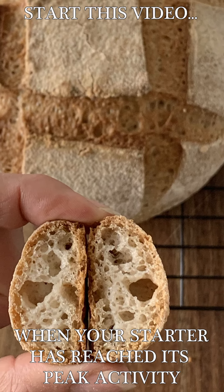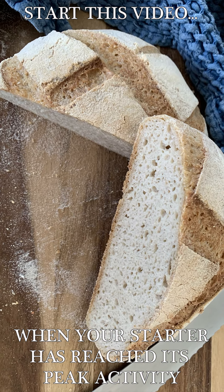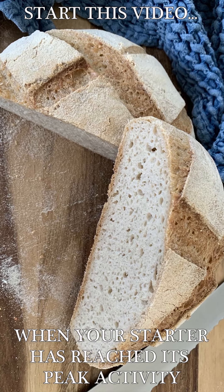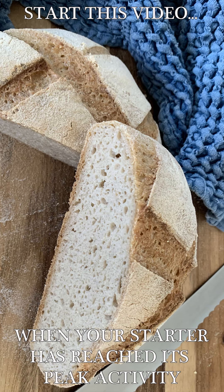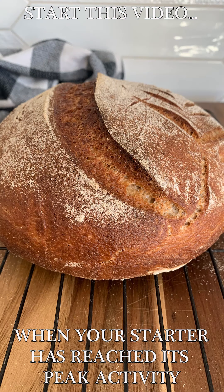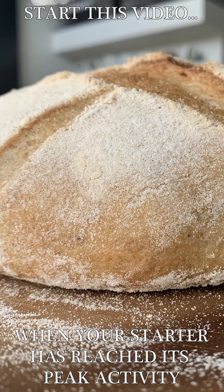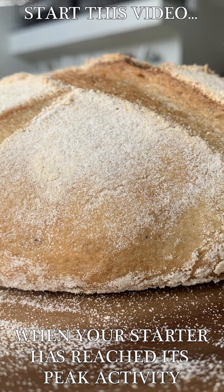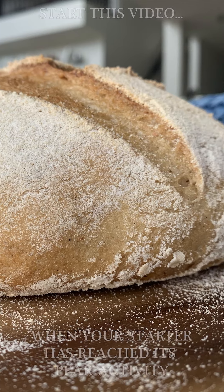Today I filmed part of the day using my sorghum starter and part using my brown rice starter. This is because I made my first loaf with my sorghum starter, but I wanted those of you who are making a brown rice starter to also see what it looked like at that time. For today, you're going to follow along in the videos in the order that they're posted. Start this first video once you have noticed that your starter has reached its peak activity. This video will show you how to replenish the starter that's then going into your refrigerator.